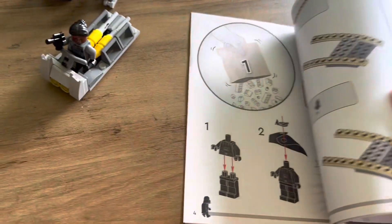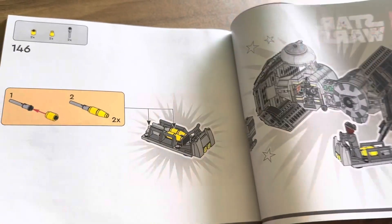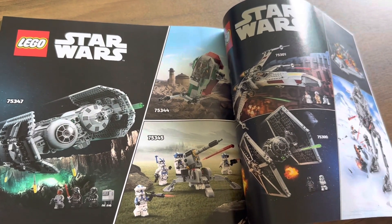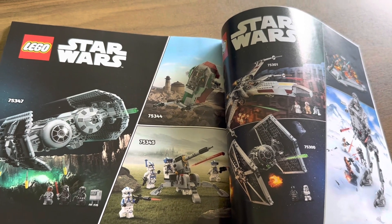Here's the manual we get in this set. There are a total of 105 pages and the build takes about one and a half to two hours. At the back of the manual we also have an advert for some of the other sets in the January Wave — there are three sets in the January collection, as well as some of the other sets from the past two years.